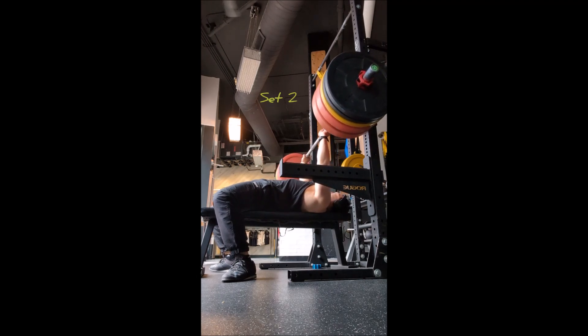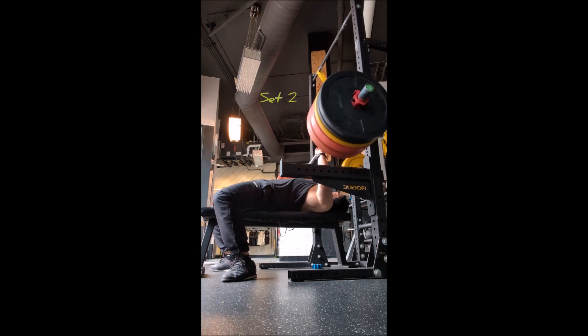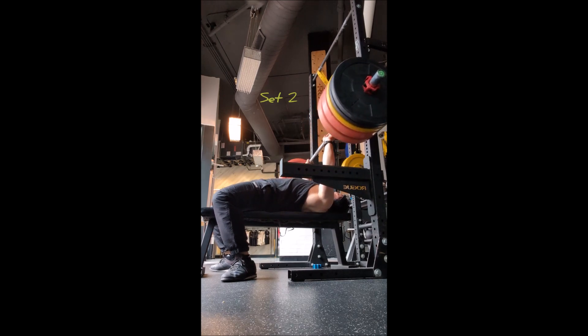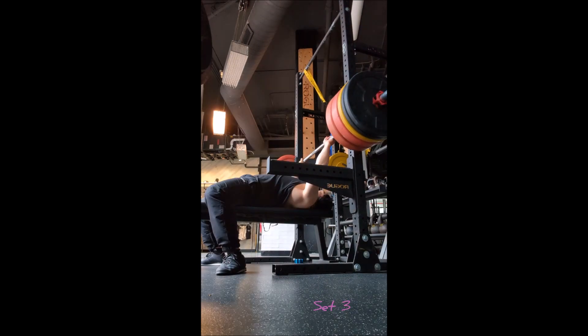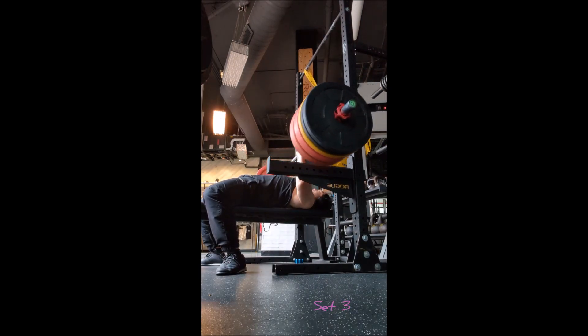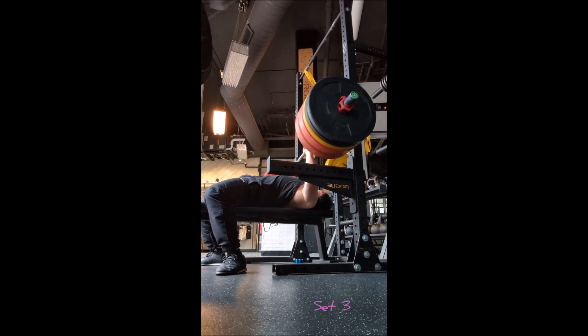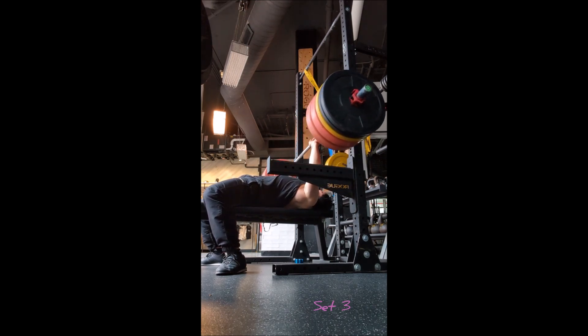Then I went to the incline barbell bench press: a warm-up triple with 185, a double with 205, and then four sets of five with 225 pounds, fully paused. I slightly widened my grip with each subsequent set. I don't know how much time I rested between those sets — I honestly just stopped tracking and stopped caring.